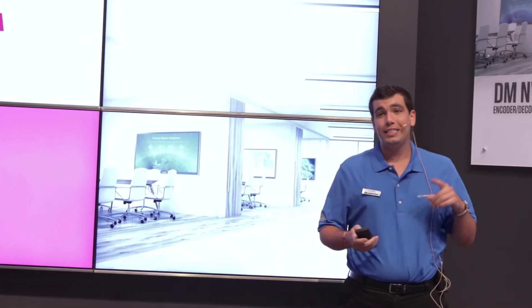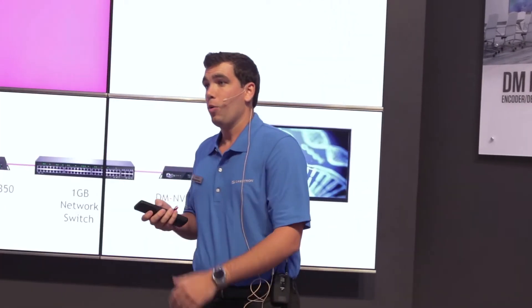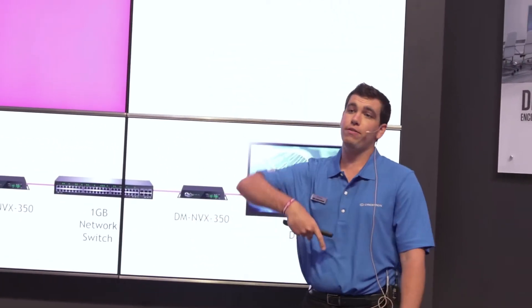This one device — the DMNVX 350 or 351 — is an encoder or decoder, which means it can transmit or receive a stream.